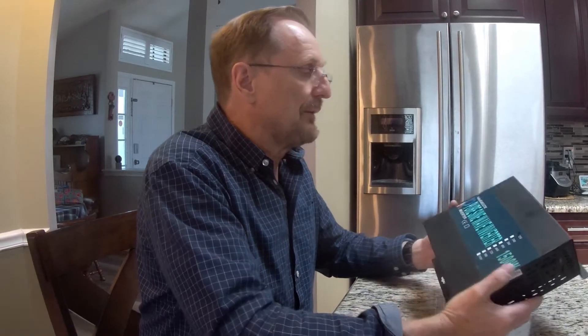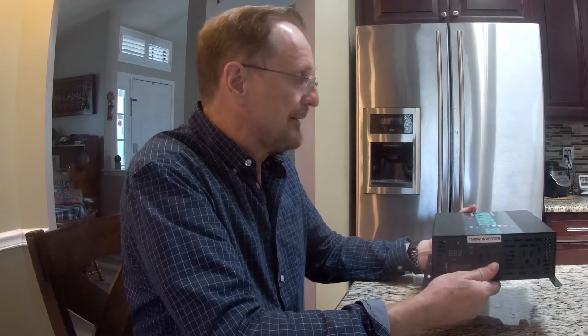What I'd like to do this afternoon is just do a real quick review on this Reliable Electric Purestein Wave Inverter. It's a 1500 watt, runs on 12 volts. I've had this thing for about four years and I liked it so much I later bought another one, and then I bought a third one which is a 3000 watt. So I have three of these things.